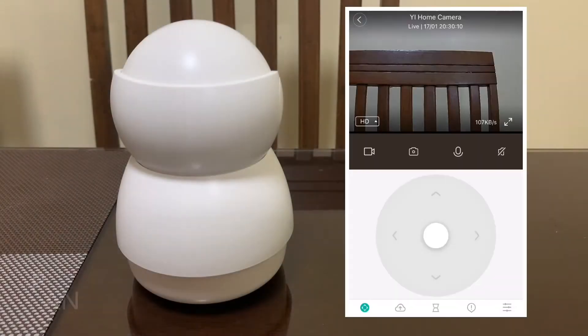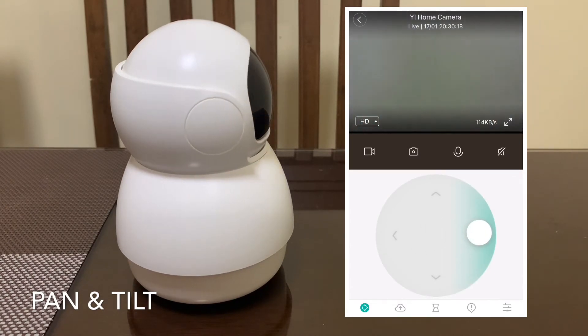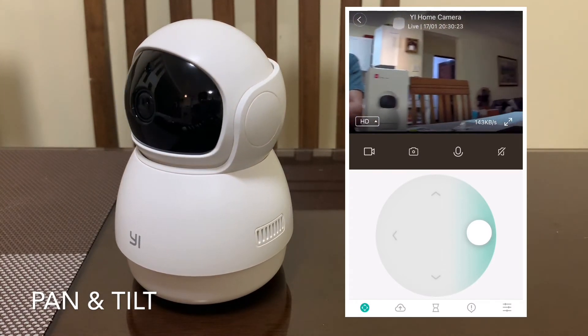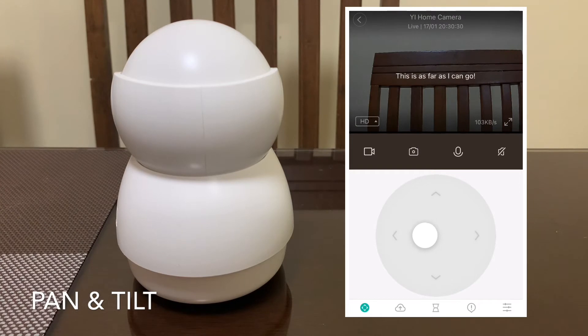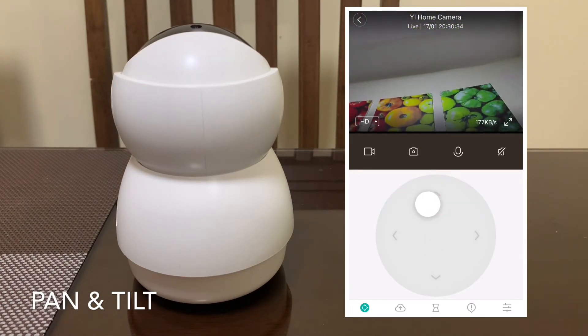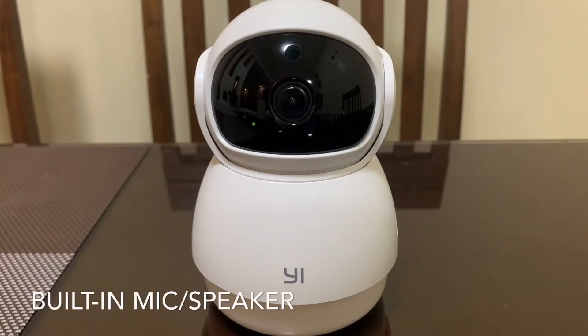Now, let's see some of the features of this camera. This is the audio coming from the camera.